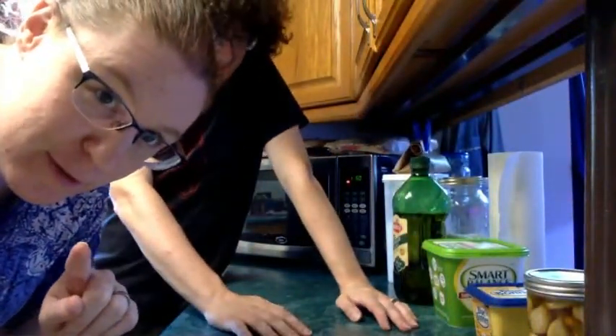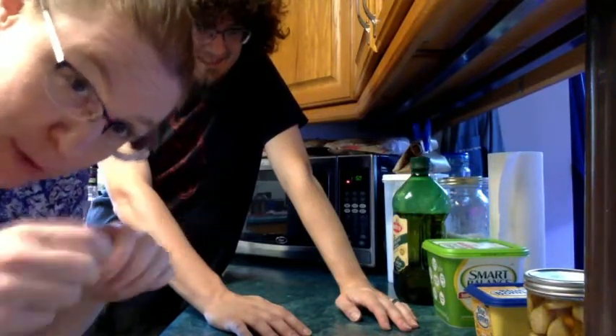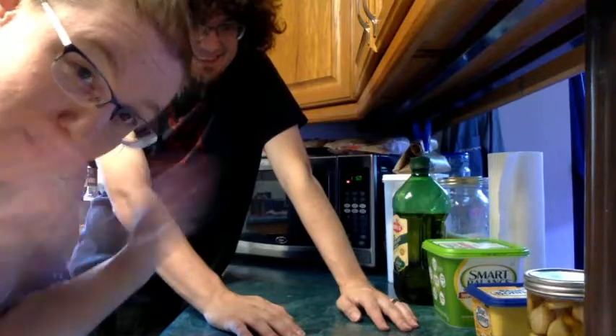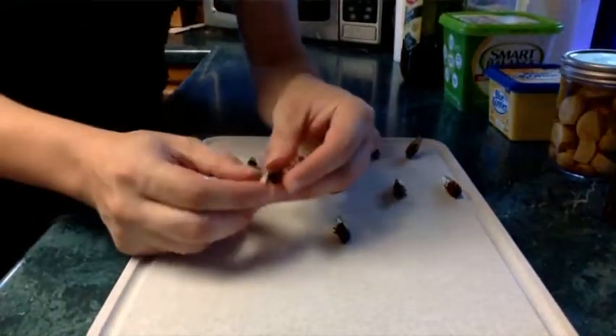This stream is going to be separate from all of our cooking videos. So if you don't actually want to watch us process cicadas — pulling off their legs and wings — you can skip this later on YouTube. Fair warning, we're going to be pulling apart insects. This is part one of actually prepping the insects. Part two will be probably less terrifying.